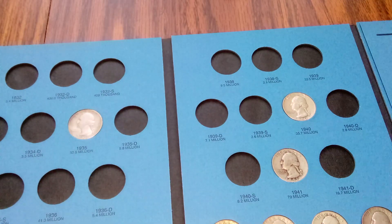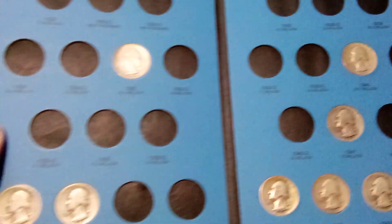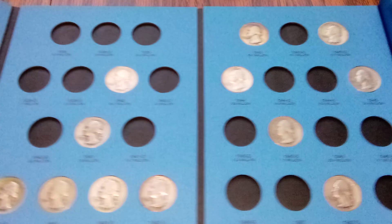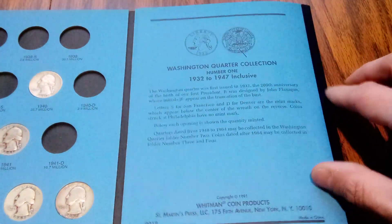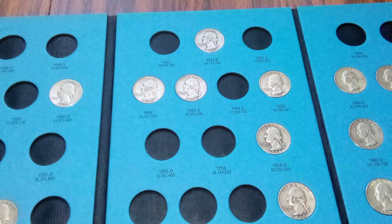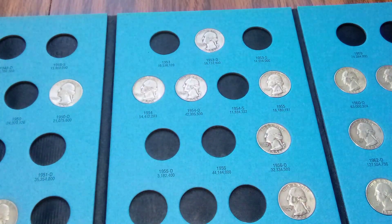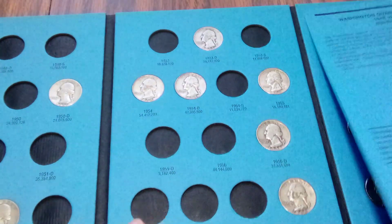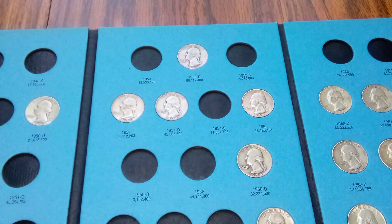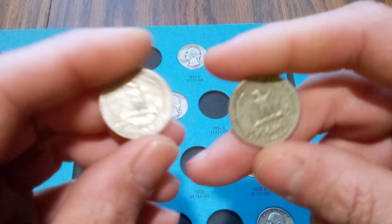I have a lot of these in this album here, but we're working on it, we're getting there. That's book one and book two here. I have the 1950-P and S to plug in here.